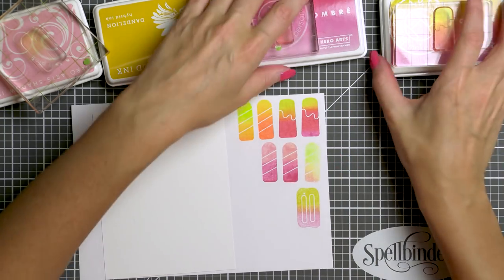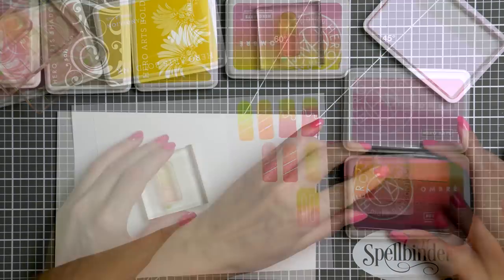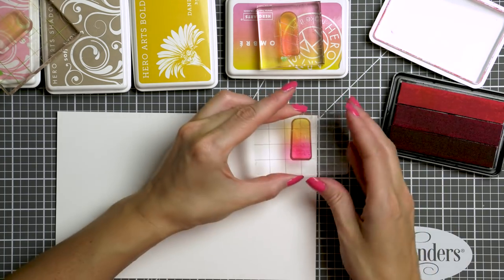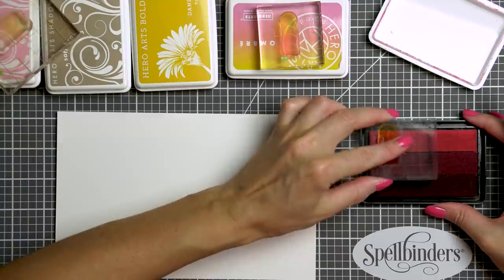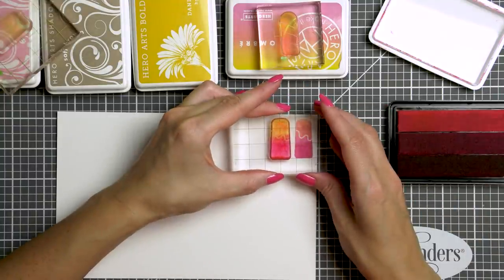I did some test stamping here and I've already stamped a few images using ombre inks from Hero Arts. I wanted to go with a bright and cheerful color combo for these cards so I picked lots of yellow, pink, and some vibrant green and blue colors. You can find all of the supplies I'm using today listed in the video description and also in the blog post associated with this video.